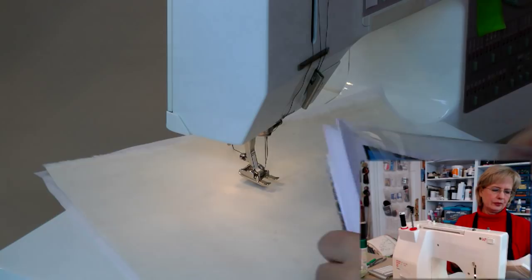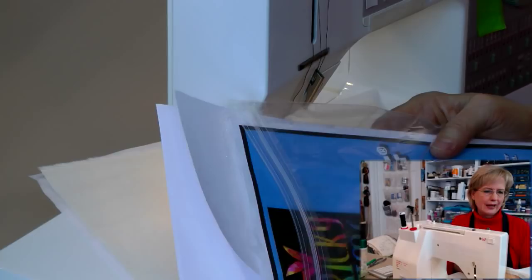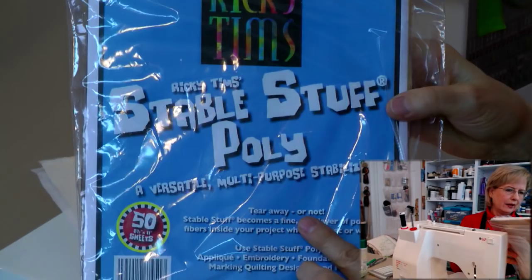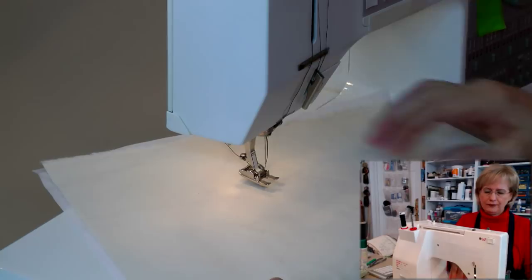Another way to buy stabilizer is in a sheet form. This is a pretty heavy-duty stabilizer called Stable Stuff. You can always layer up your stabilizers and add multiple layers. This one you can tear away or leave in — it becomes part of your project, it's washable, and it stays in. That's a really nice feature.